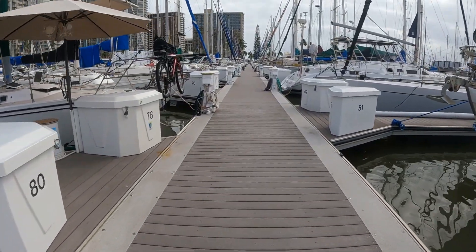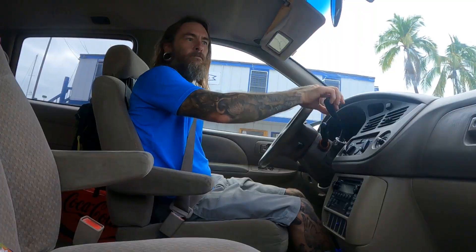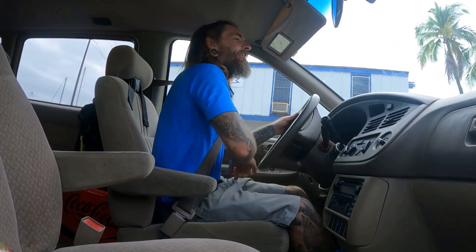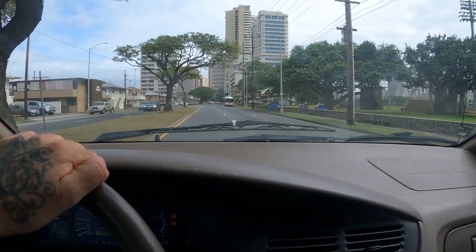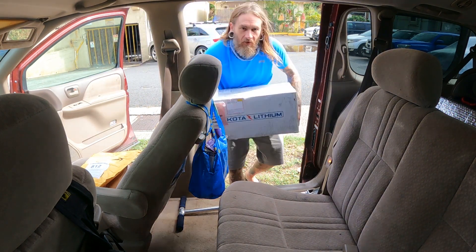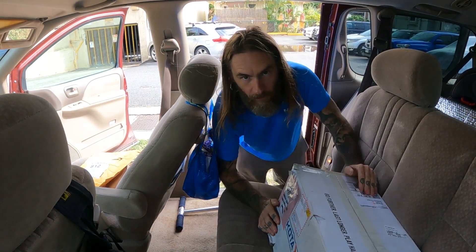Hello friends, today's a very exciting day for Tritea. Let's head over to the mailbox and pick up a very special package that's waiting for us. One down, one to go.